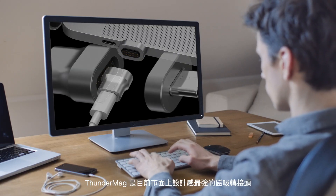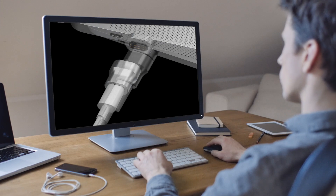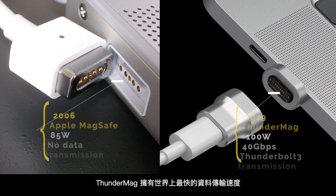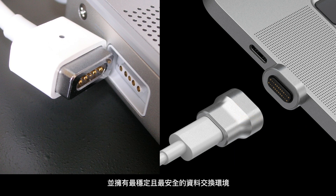Thunder Mag is the sleekest magnetic adapter — a Thunderbolt 3 companion reinvented. It is the world's fastest data transmission design, operating at 40 Gbps transmission speeds and providing the most stable and secure data exchange environment.